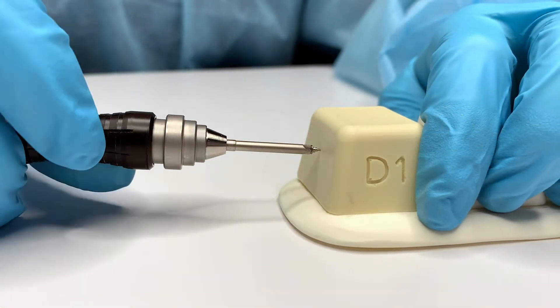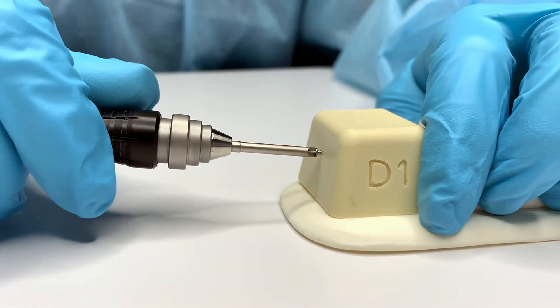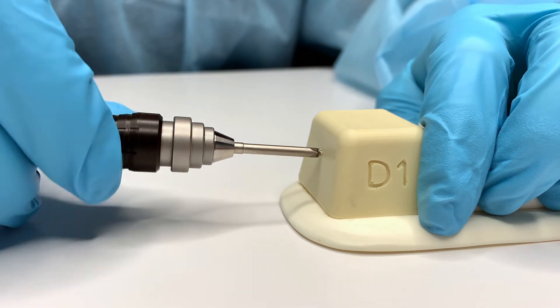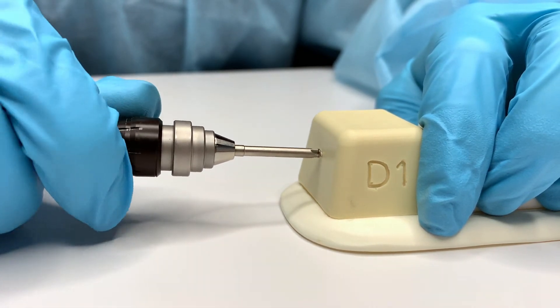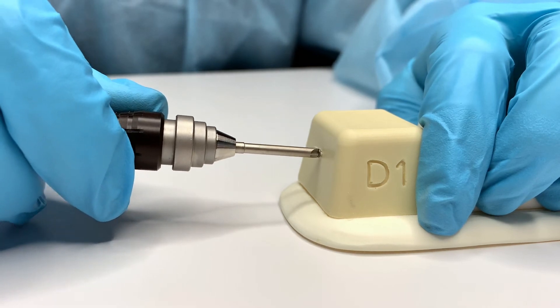Because of this connection, it is important to properly disengage the screw from the driver blade once placed in bone. Once the screw is in its final position, release the connection by moving the handle at a 45-degree angle.